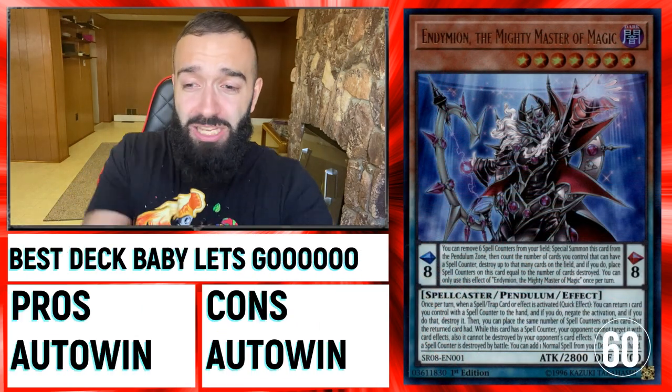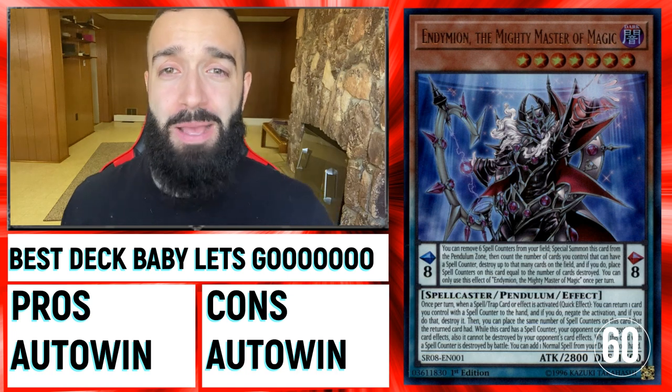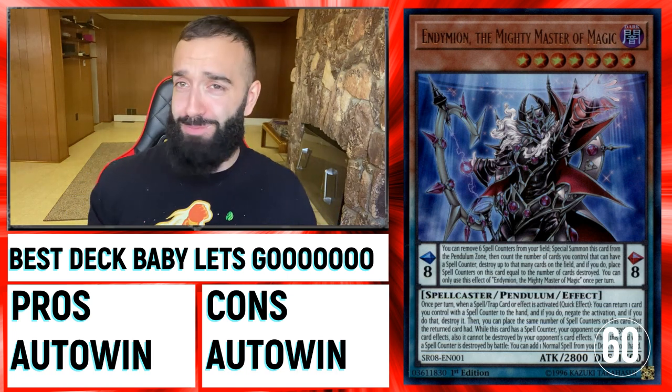And onto the best deck — just play the best deck. That's the best way to kill Drytron. Just play Pendulum, the best deck.